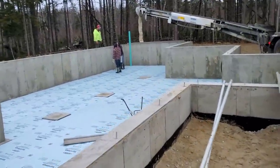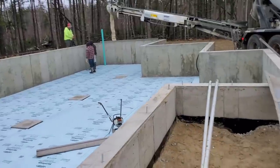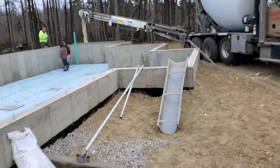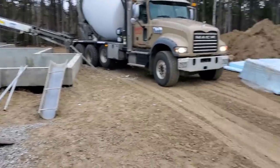The styrofoam's going to help the concrete dry a little bit better too — it won't cool off quite so fast. Right now it's about 28 degrees, it's supposed to get up to about 35 degrees today. So it should dry okay. Sun's supposed to come out.